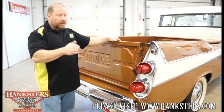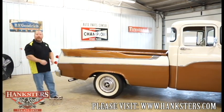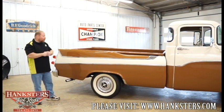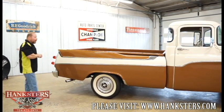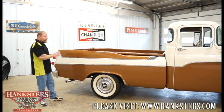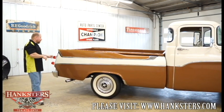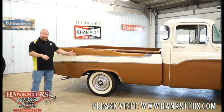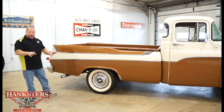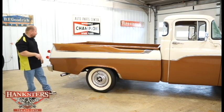Now we've moved over to the passenger side of the truck. Metal is all in really good condition — all metal, bedsides, cab, fenders, hood — it's all steel. All of the trim and bright work on this truck is what it would have had on it from the factory — all intact, all anchored to the truck very well, and all in really good condition for the age of the truck.